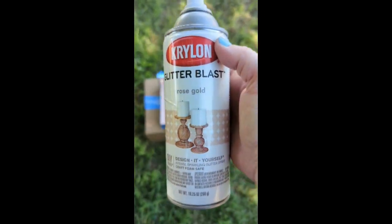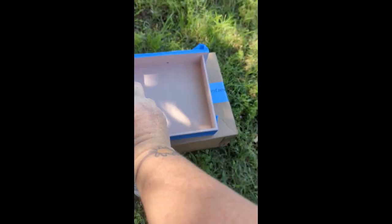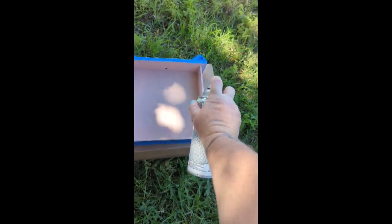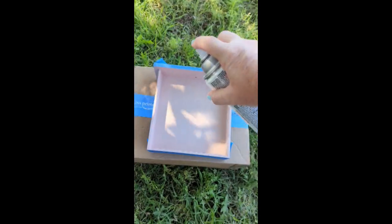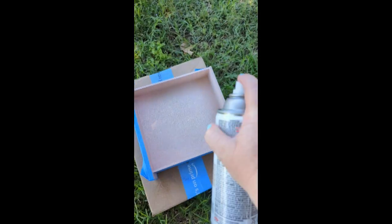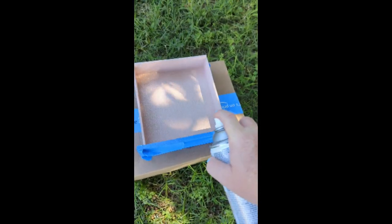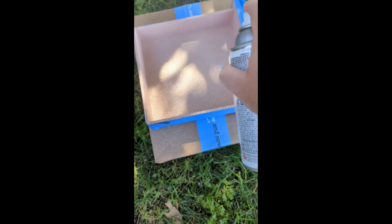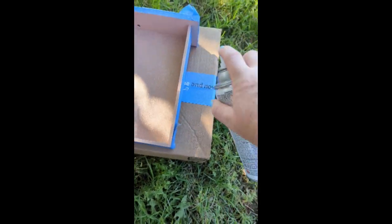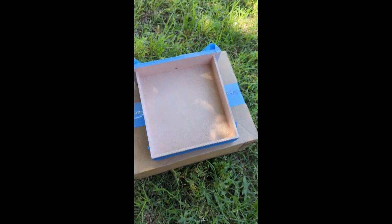For the inside of the drawers — she needs glitter — I took Krylon glitter paint in a rose gold color and painted the inside. I painted the Tea Rose color first and then spray painted the glitter on top, though that may not have been necessary. I used a clear coat over these just to make sure there was a protective layer over the glitter. Look how pretty it is — it shimmers!